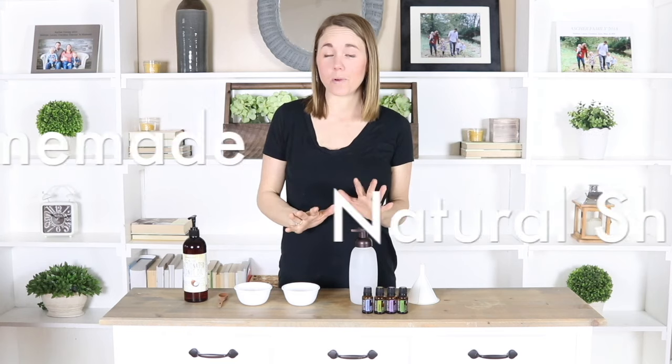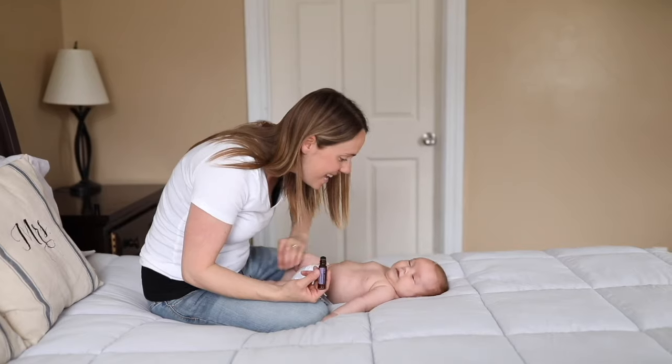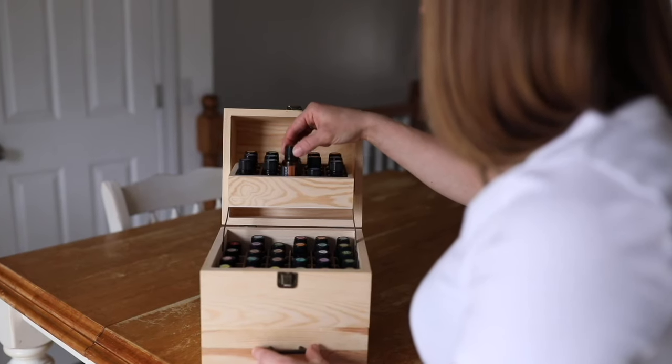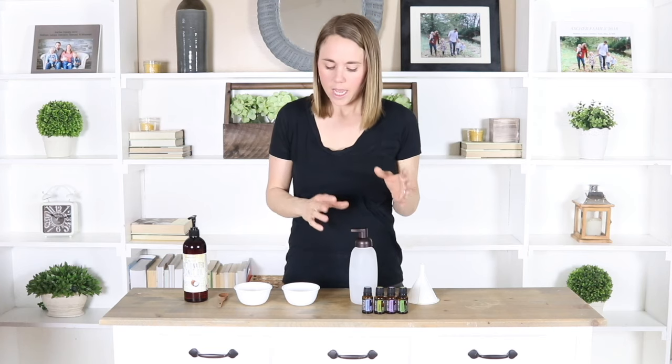Hey everyone, it's Lara from ouroilyhouse.com and today I'm going to teach you how to make a very simple homemade shampoo. This has been a very much requested video and I kind of hesitated to do it because making your own shampoo is not going to be the same as regular shampoo that you buy at the store.